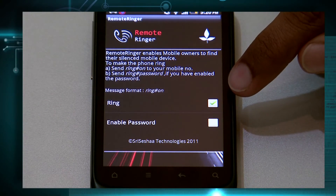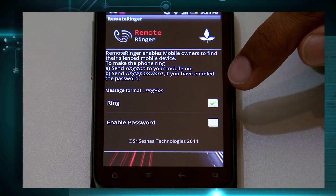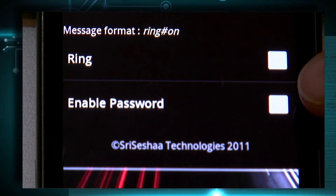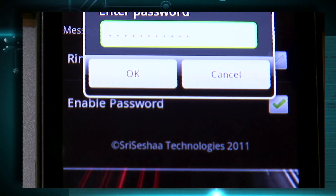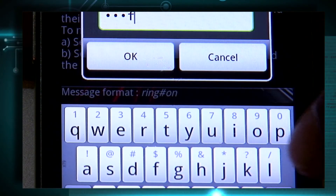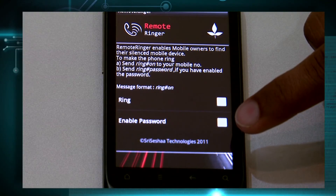So basically, this can be used in urgent emergency cases to activate the phone ringer even when it is on silent mode. The Enable Password feature will ask you to set a password. You can set up a password which you can share with your friends, and only those friends who know your password will be able to turn the ringer on even when your phone is on silent mode.